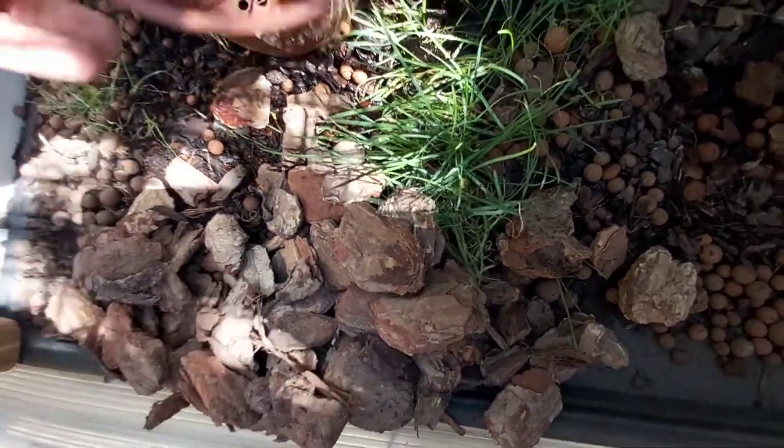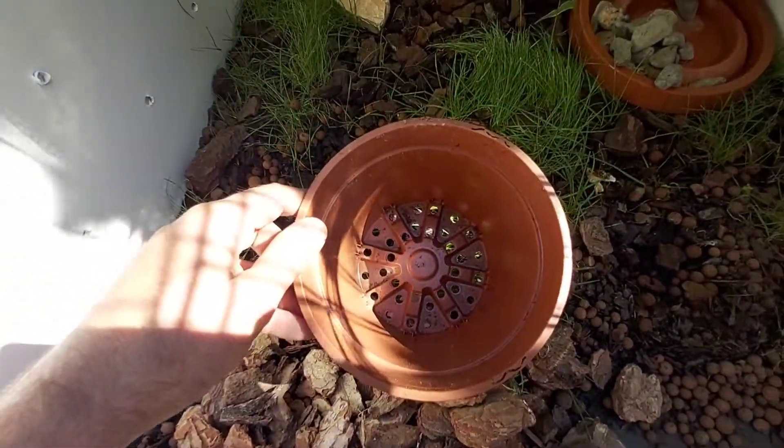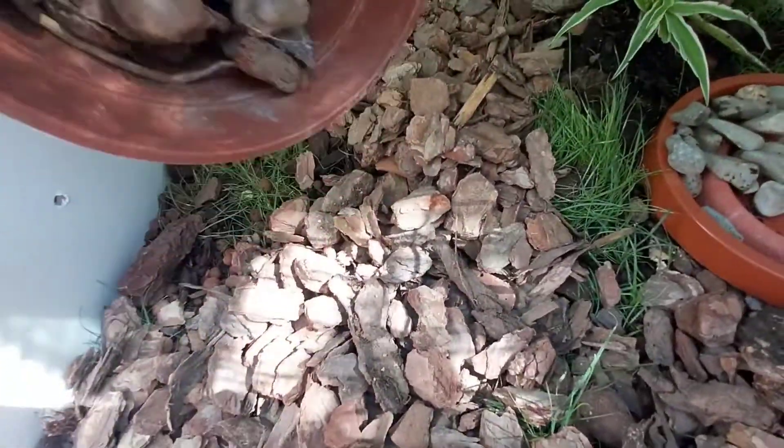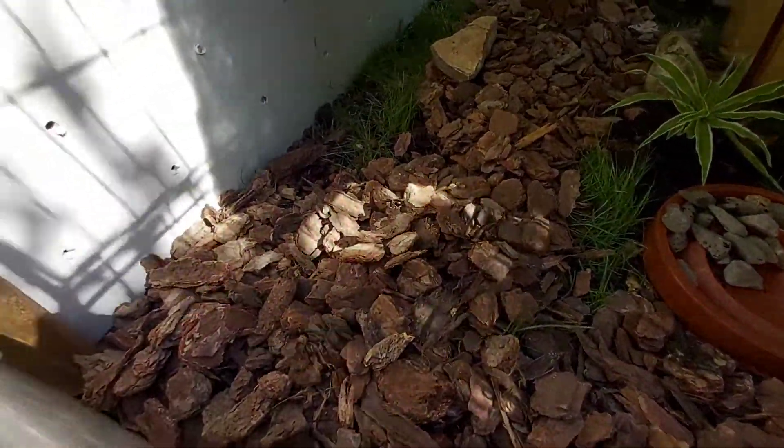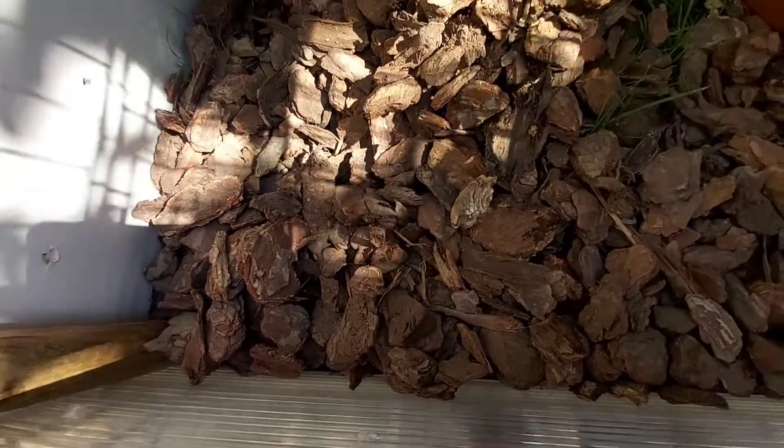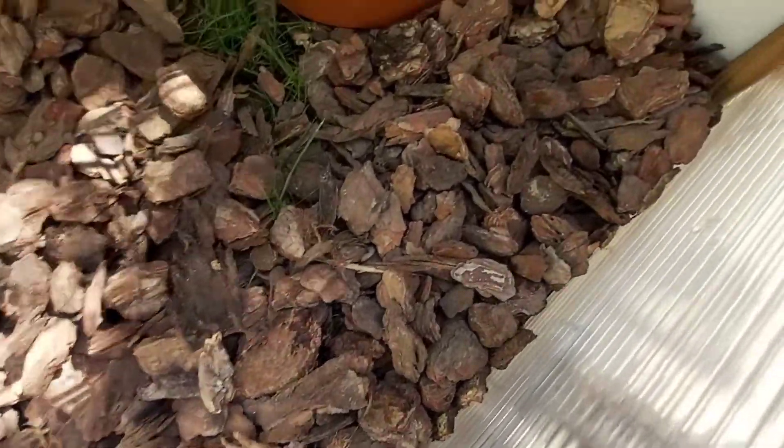The fine pine is for reptiles, while the coarse is not recommended for direct use — it is more difficult to walk on. But I use it to put as a base layer so that water can drain, and then on top I am going to put layers of substrate. Here you can see this whole side has been filled with corteza de pino.